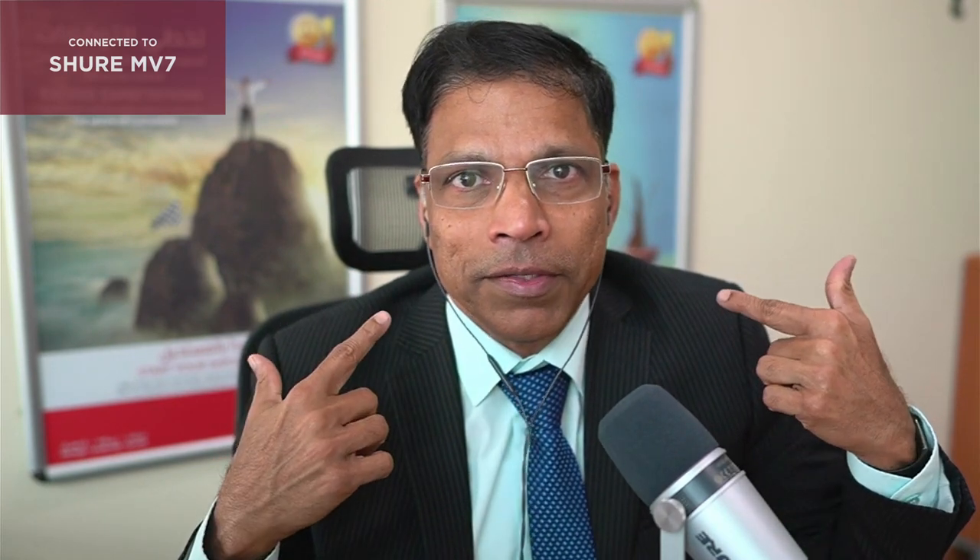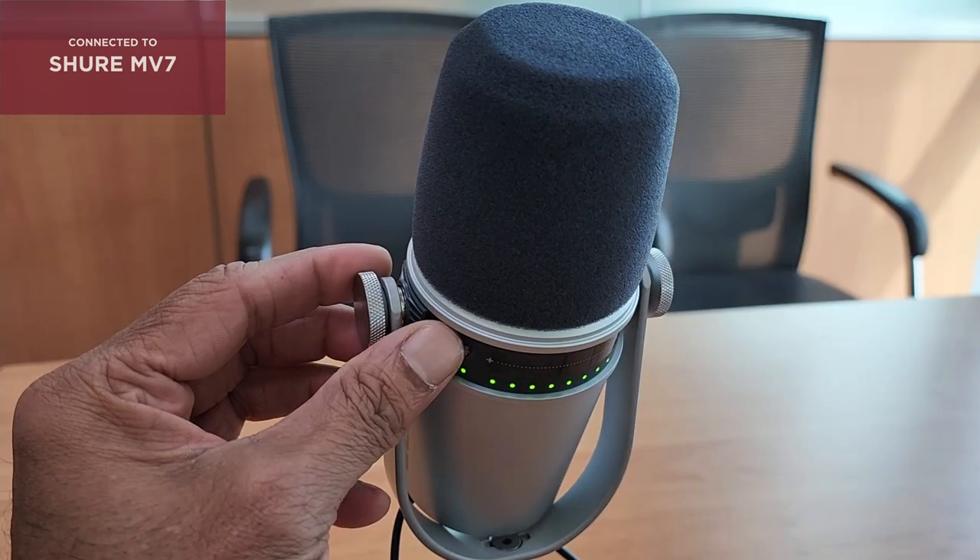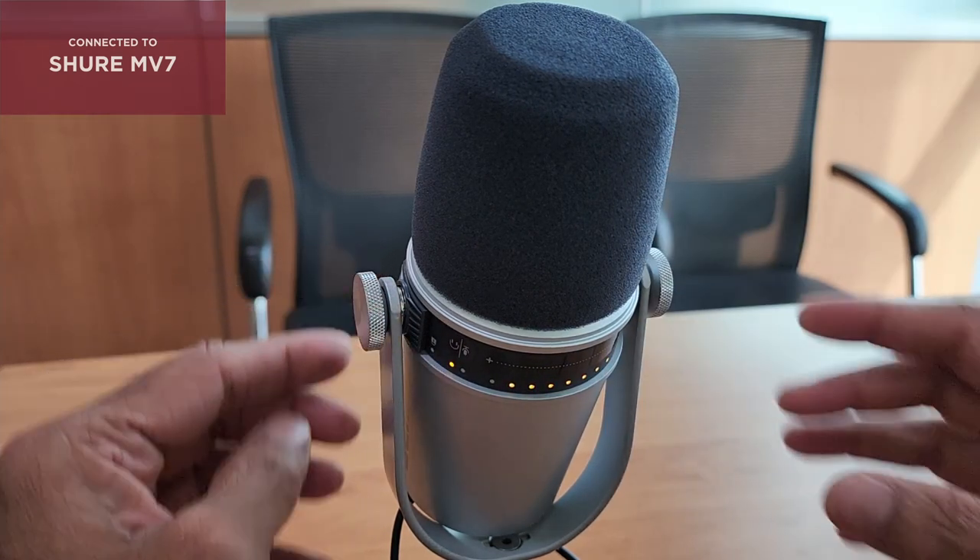The first thing that I noticed with this microphone is that all the office noise I used to hear on my Rode suddenly seems to have disappeared. All I can hear is my own voice in my ear. The microphone has touch controls to control the gain of the microphone as well as the audio monitoring levels. To get the best out of this microphone, you need to keep it as close to your mouth as possible.